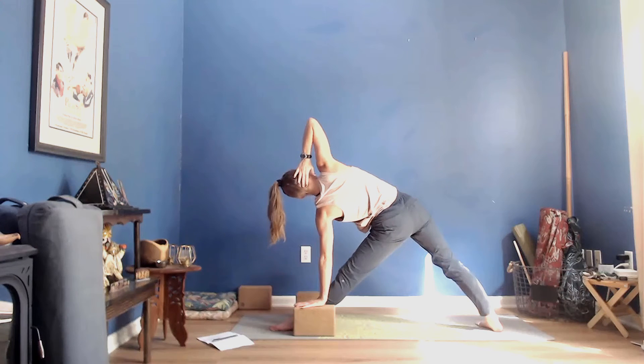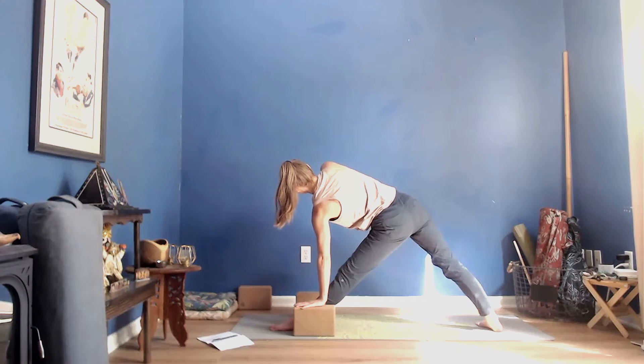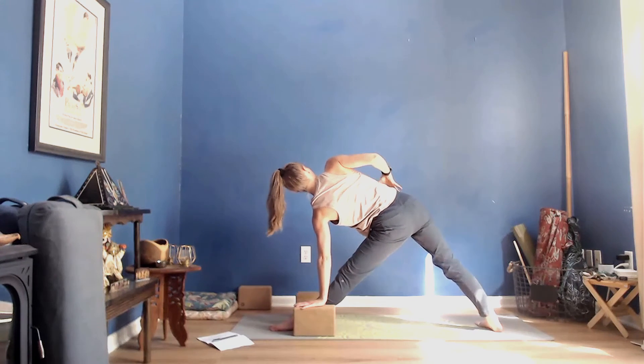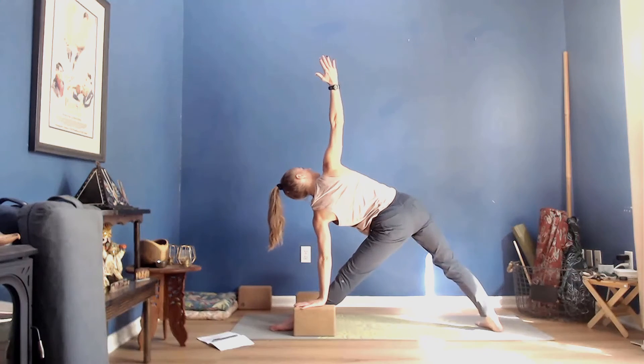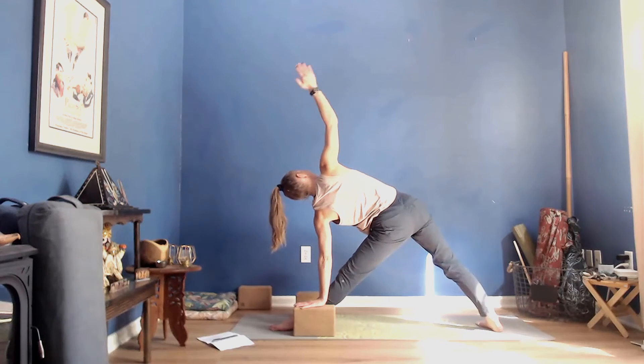Take the right hand to the back of your head — how much more can you rotate? Find length in the left side of your body as though you could bring your left floating ribs a little bit away from the hip. A slight modulation, starting to bring your right floating ribs in toward the right hip. Right hand to the back of the head — can you maintain all of this good work?